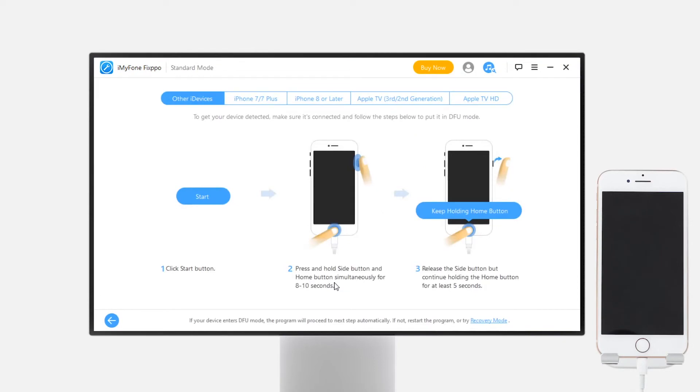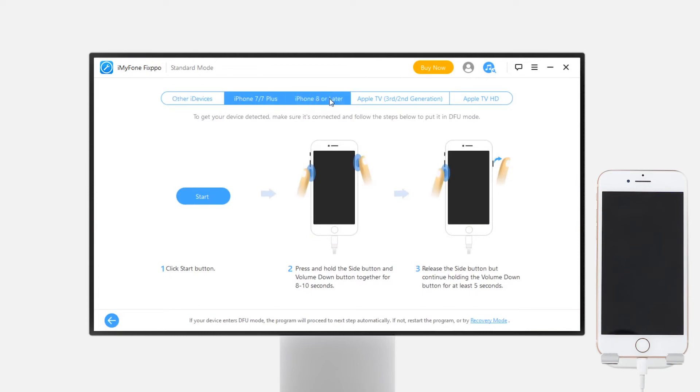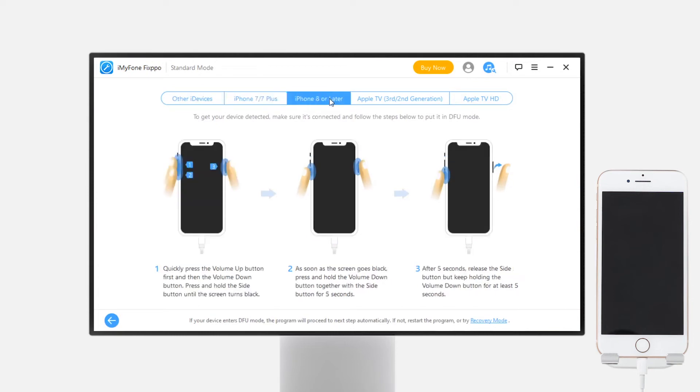Now, you need to put your phone in DFU mode or recovery mode so that the software can detect your phone. The steps for putting your phone in recovery mode or DFU mode are different depending on your iPhone model. I'll show you how to get into recovery mode on iPhone 8 and later models. For other models and DFU mode steps, you can simply follow the instructions in the video in the top right corner.